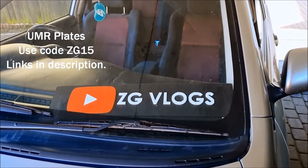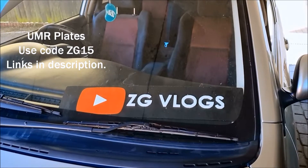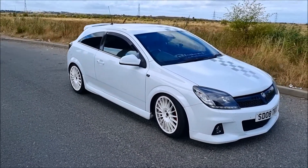Yeah, go do some buying - code ZG15 for 15% off, free shipping and sticky pads.